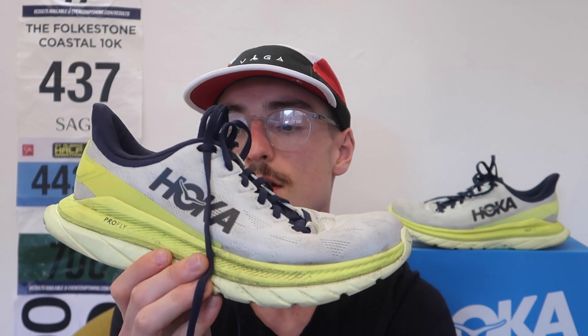Let me know in the comments what has been your favourite daily trainer shoe so far in 2021, and let me know what shoe you'd like me to review next on the channel. I'm always looking to try new shoes. A lot of people have been suggesting the Saucony Speed or the Pro, which I haven't tried yet, so maybe I'll try that next.